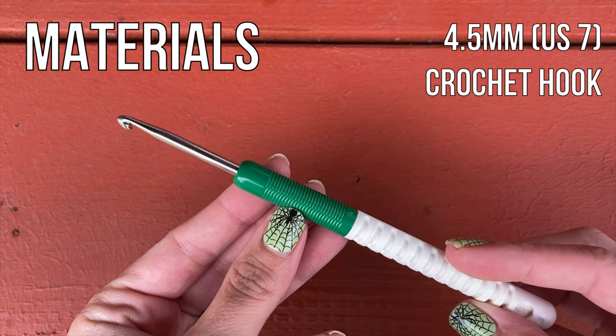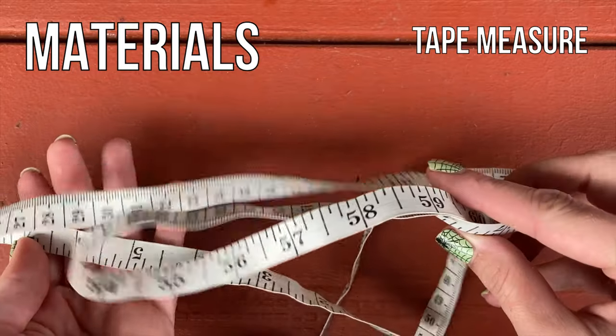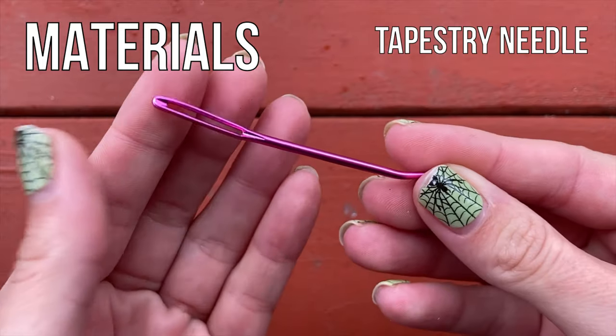You'll also need a 4.5mm US 7 crochet hook — I used a 4.0 — as well as a tape measure and a tapestry needle.